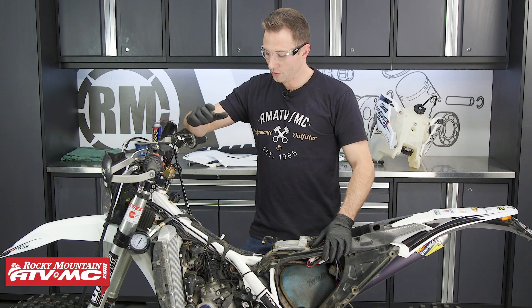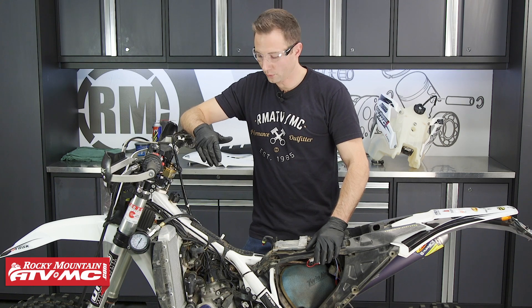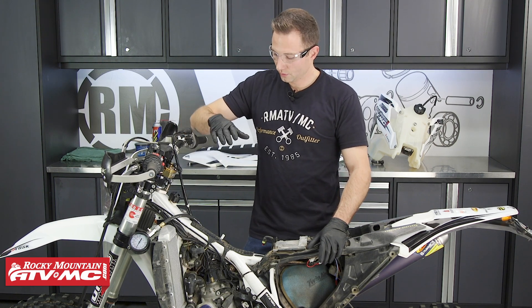Now if your service manual doesn't come with the compression spec, if you know the compression ratio, this chart also tells you how to figure out what your compression should be. That way, again, if your engine is running fine, you can compare those readings and check for a drop over time. Now if the compression reading is low, we can add a little bit of oil down into that spark plug hole and take another reading. If the reading comes up quite a bit, we know we're getting some blow-by past those piston rings and we need to do some top end work. If it doesn't come up and it's on a four stroke, then the problem isn't with the piston and rings, but it's probably in your valve train components — so you want to start checking there.